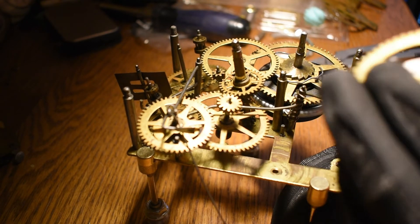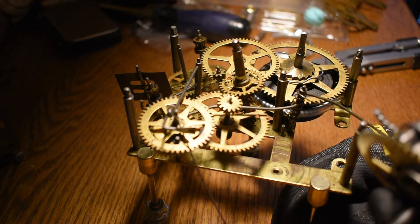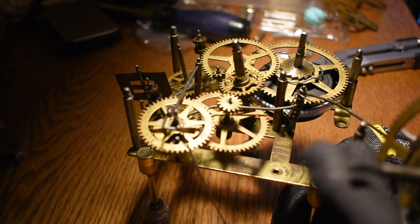Shoot, I was afraid of that happening. The loop is the wrong size.